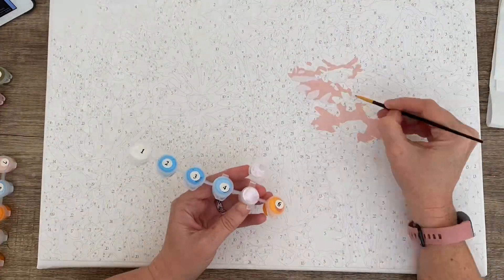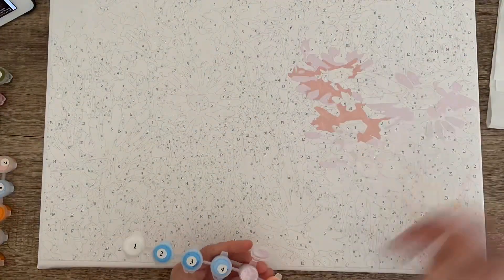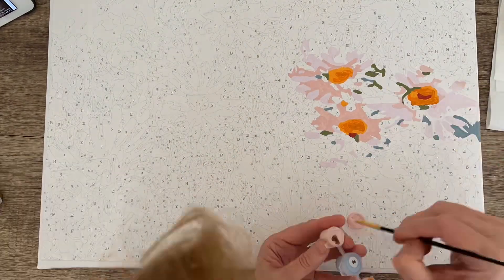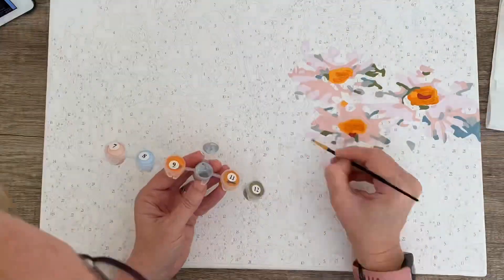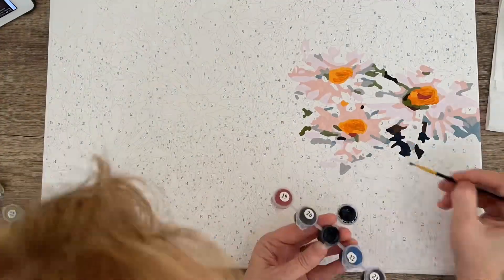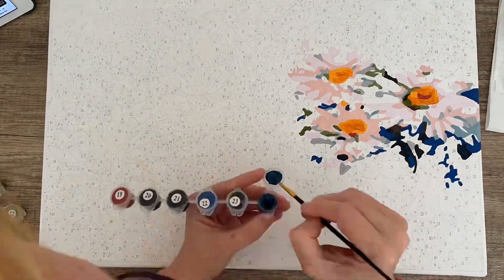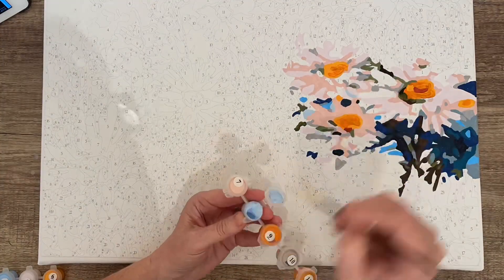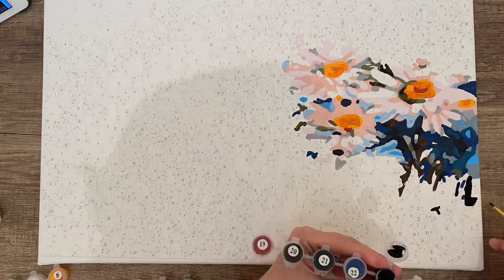Hi everyone, it's Vicki. This video is me doing paint by numbers and I've got it on time lapse so it looks like I can paint really really fast, but actually this took about 14 hours. It was a bit quicker than the usual paint by numbers and I think it's because of the big blue sections at the end.